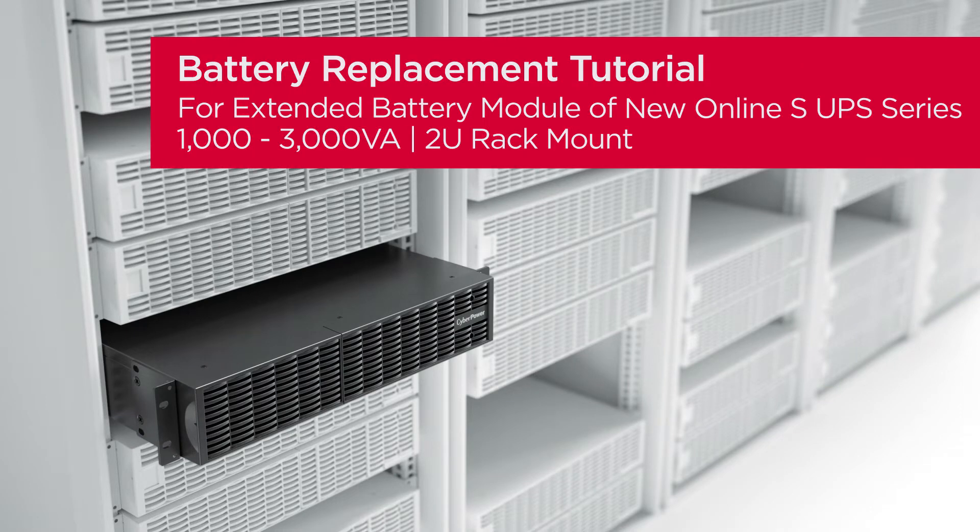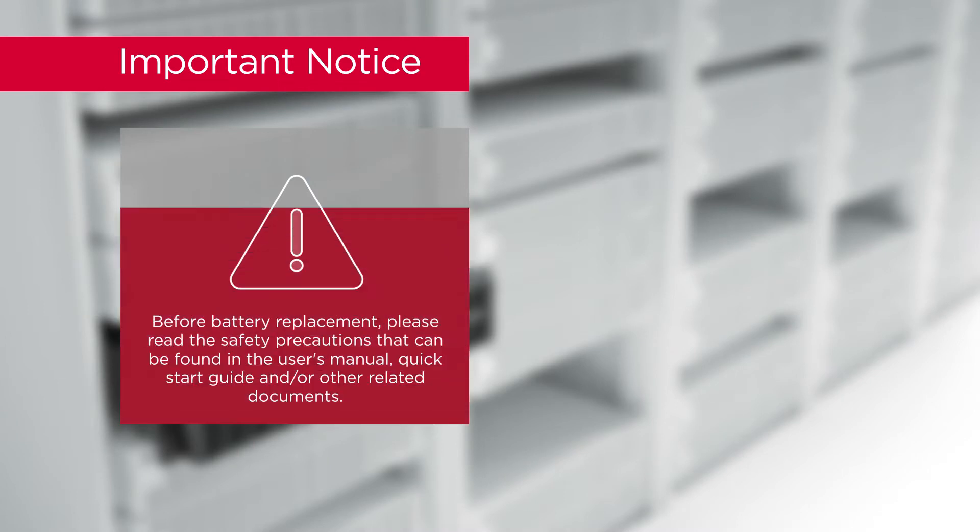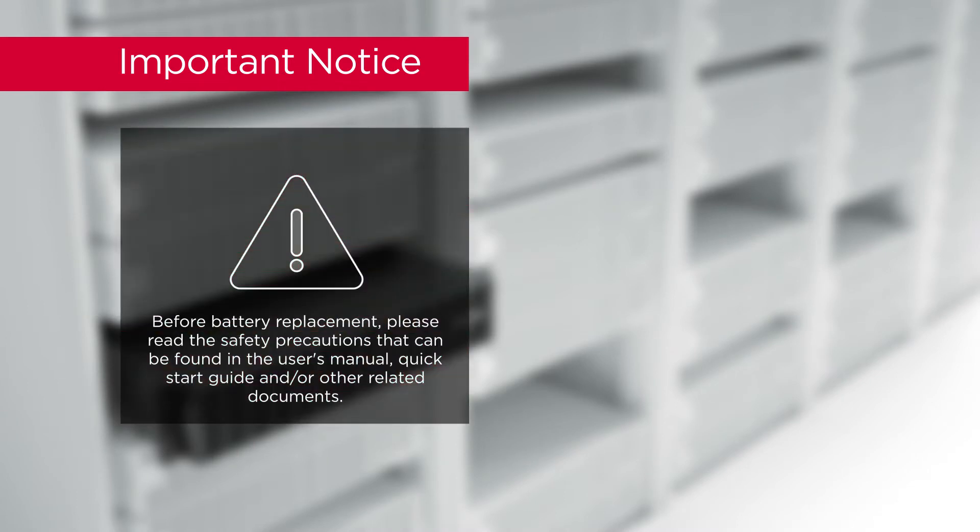Battery replacement tutorial for the extended battery module of the new Online S UPS series. Important notice: before battery replacement, please read the safety precautions found in the user's manual, quick start guide, and other related documents.